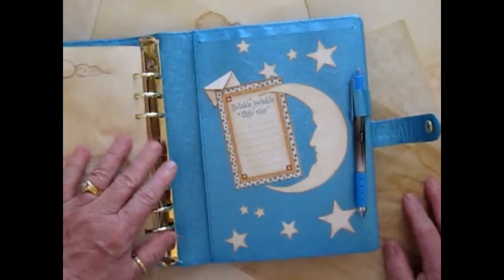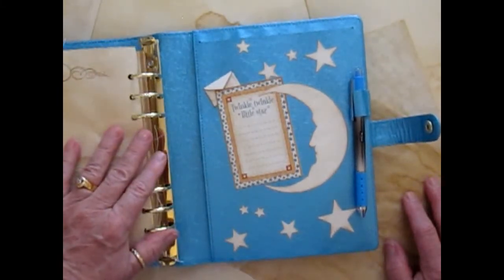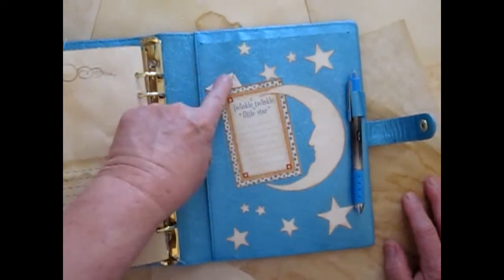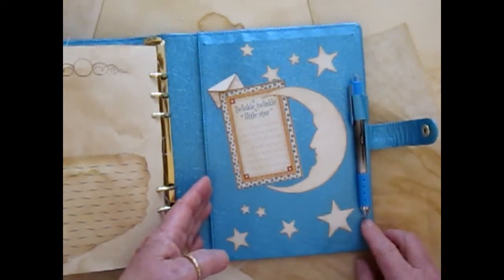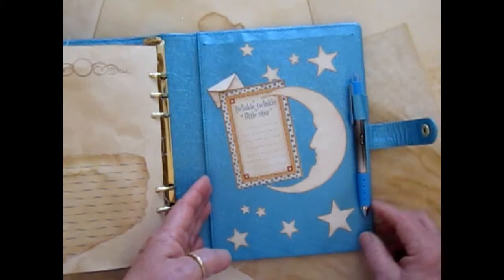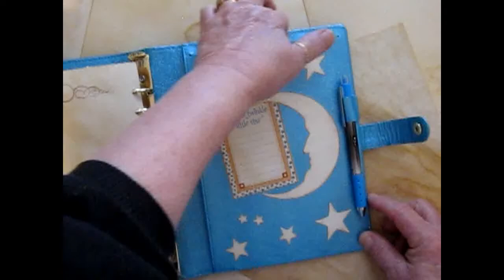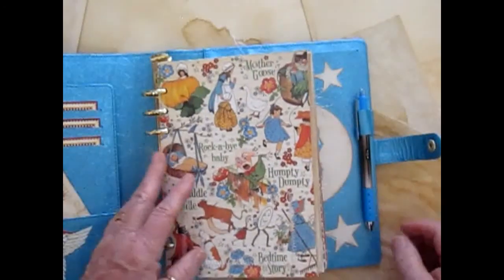And then on the inside of the back cover, I have a moon and stars that I cut from a Tim Holtz die — a Twinkle Twinkle Little Star journaling card, a little tiny envelope with a card in it to journal on. And I've added a tall gel pen that has a little nib on the point that you have to pull off to write. There's a big pocket here and another big pocket here. And then in the front of the book there is also a big pocket where you can store all kinds of memorabilia and keepsakes.